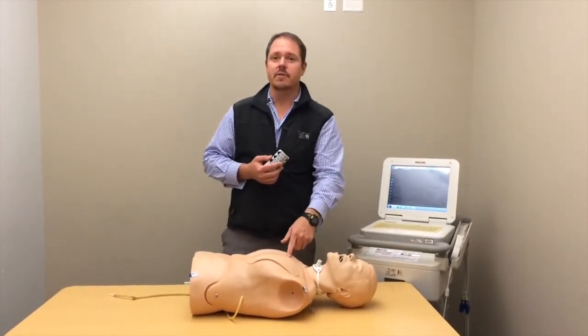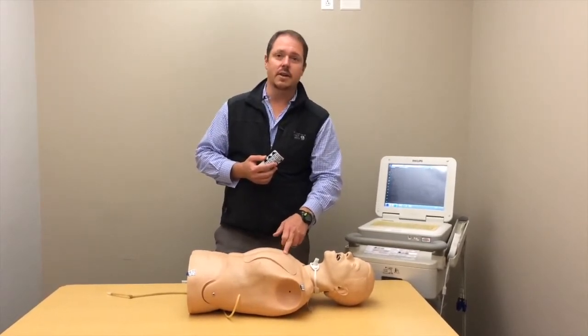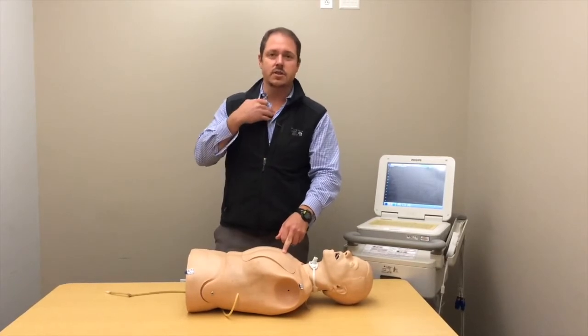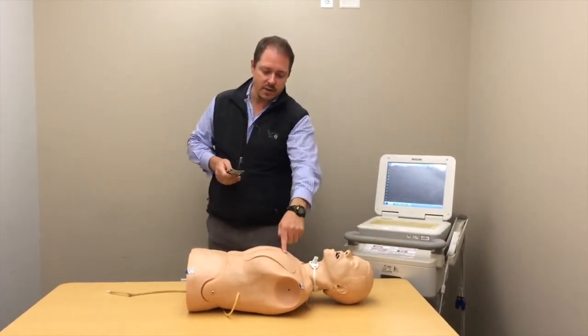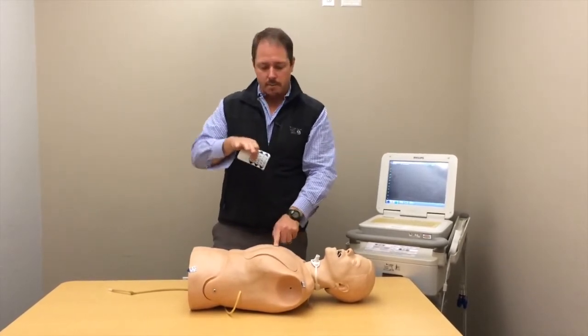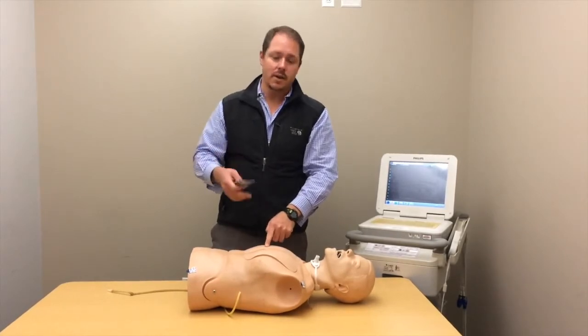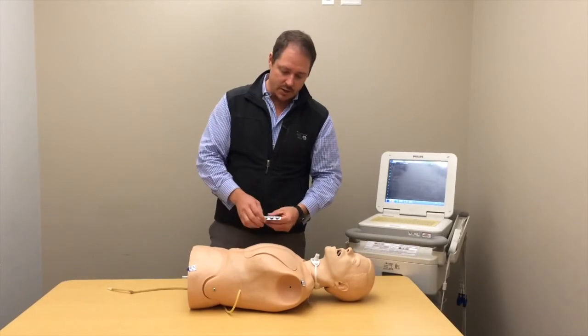The good news is that most patients have a pretty strong landmark called the angle of Louis, located right at the second intercostal space. When you find the angle of Louis — essentially a bump where the manubrium and the sternum come together — slide to the side and you'll drop right into the second intercostal space. Bounce over to the third, bounce over to the fourth, and you've got your right sternal border, ready to put your first two stickers down.